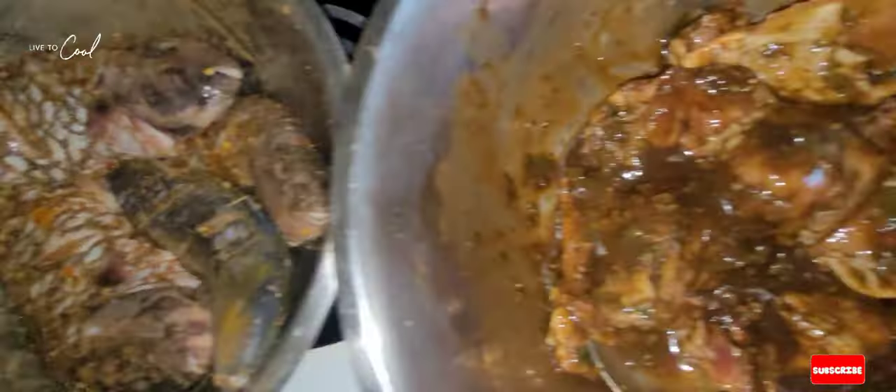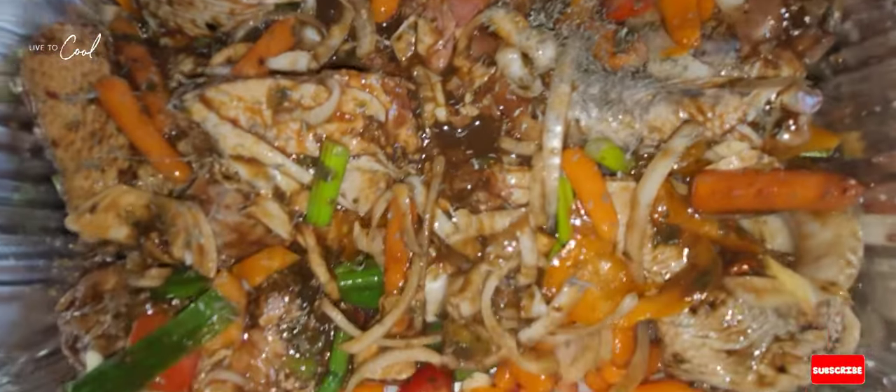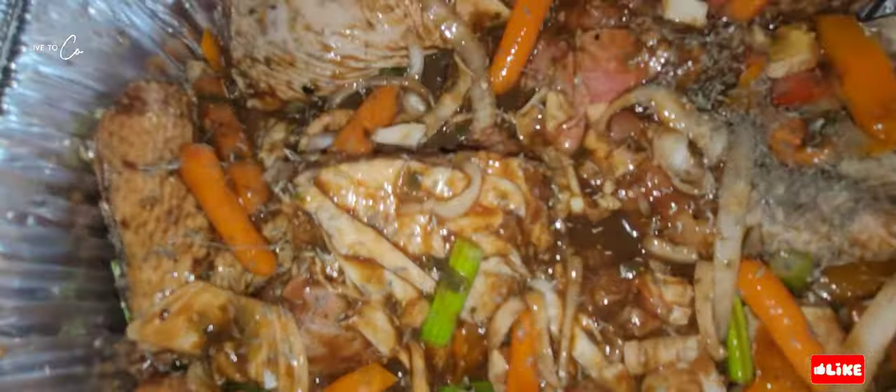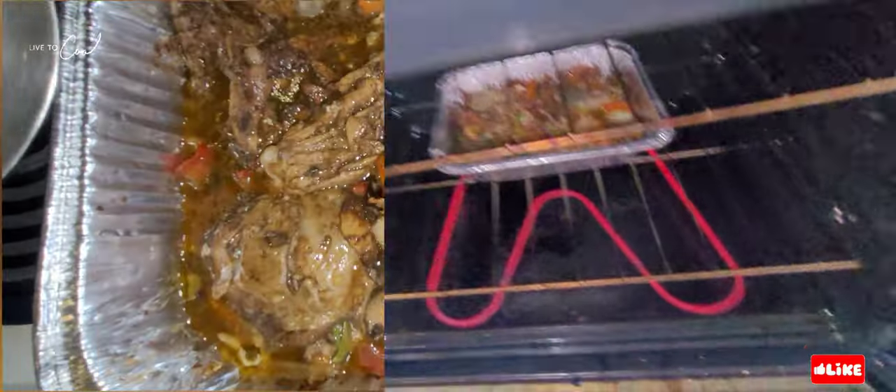We're gonna fry the parrot fish — easy cooking one two three. Now it's time to put the chicken in the oven and bake it for about two hours.